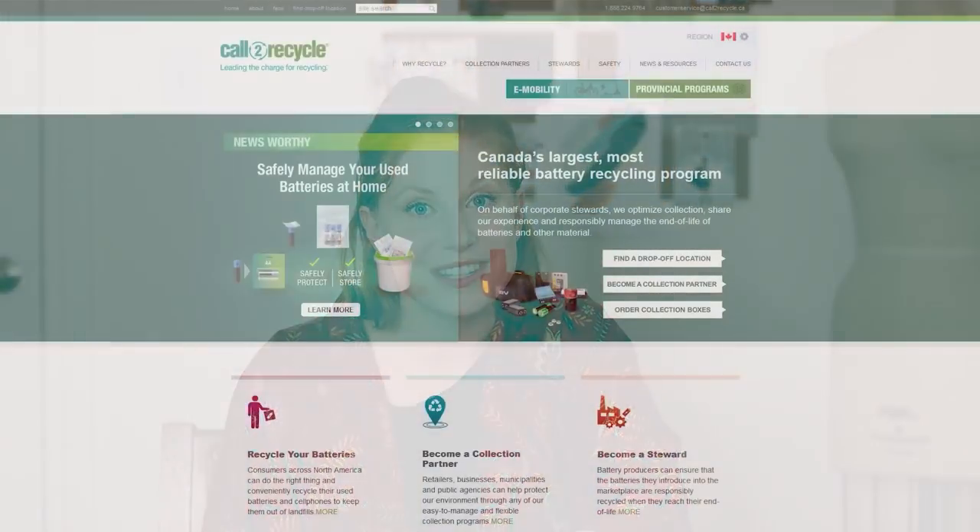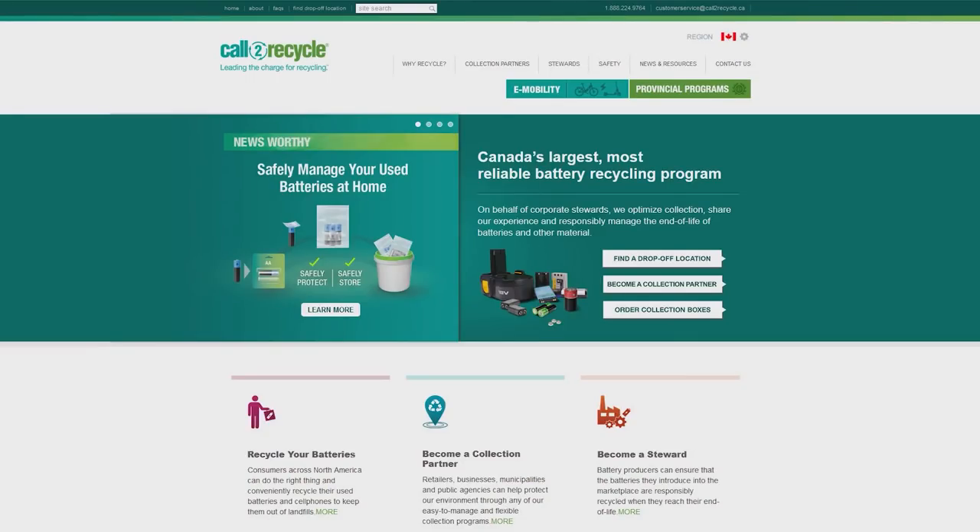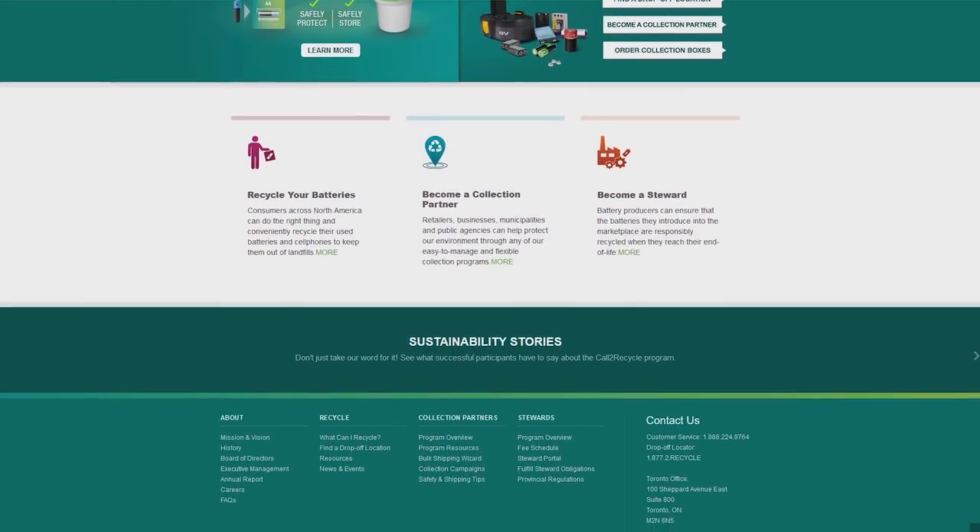These are upcycling projects that I actually use, and this video is in partnership with Earth Day Canada and Call to Recycle — two environmental organizations that help individuals and businesses reduce their impact. Call to Recycle assists with the recycling and responsible management of batteries and other materials.